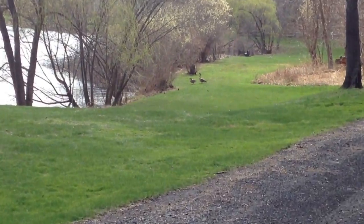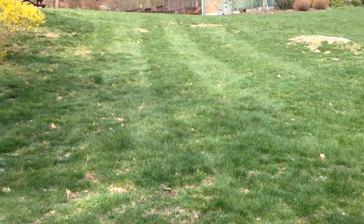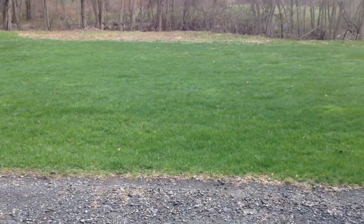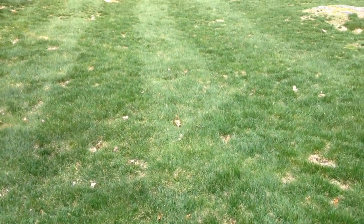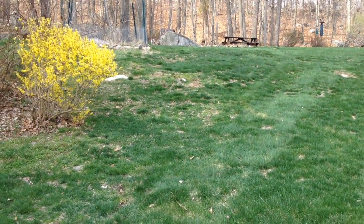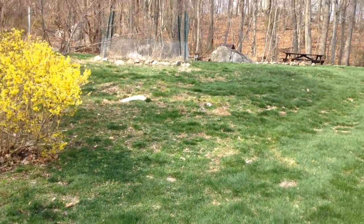There are some geese down there. The grass is turning green as well — we'll have to be cutting it soon, probably within a week or two depending on the weather. It's definitely starting to grow already. So that's it for the Signs of Spring 2015 videos. The next ones will be Signs of Summer. Over and out.